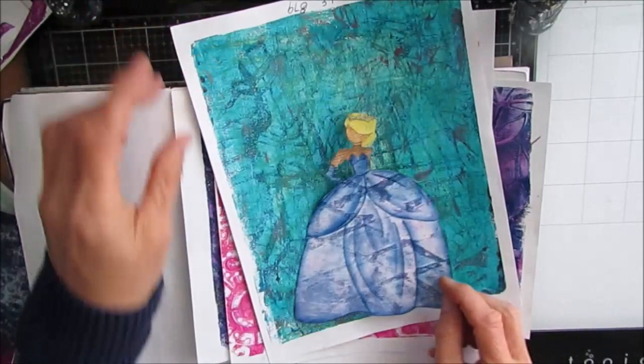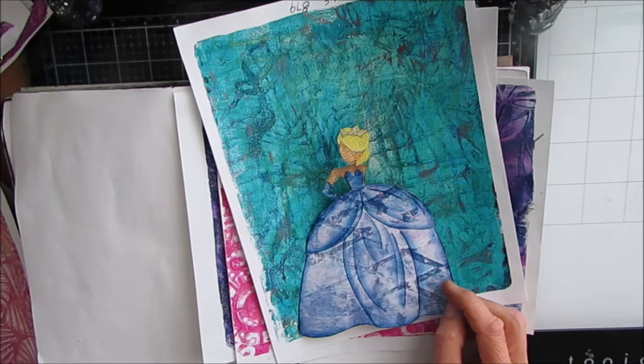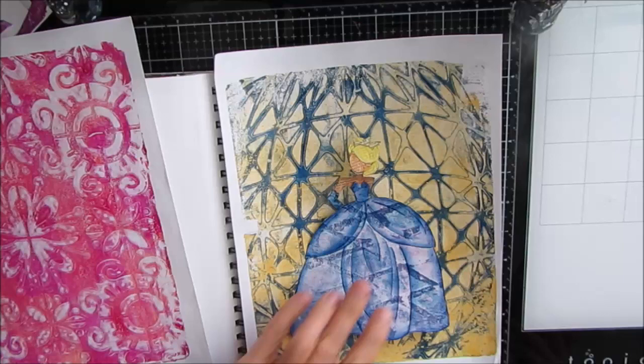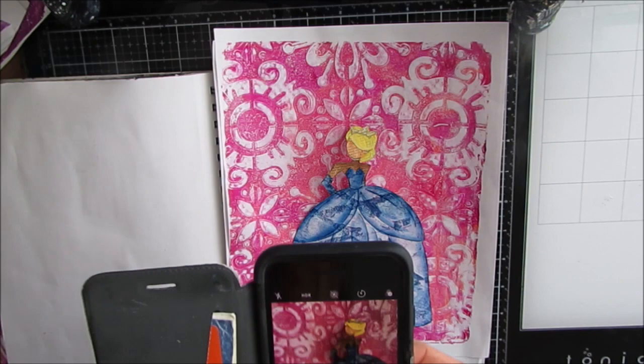I'm auditioning it on a background because I'm going to use one of my gel prints as an instant background. I'm putting the focal image on top of the different gel prints and seeing how they look. When I narrow it down to the two that I like, I get out my phone and take pictures to look at it further back to make that final judgment and decision.